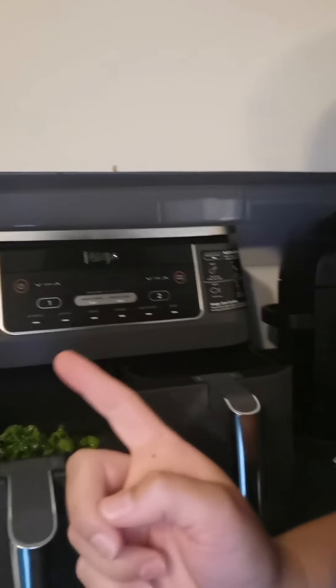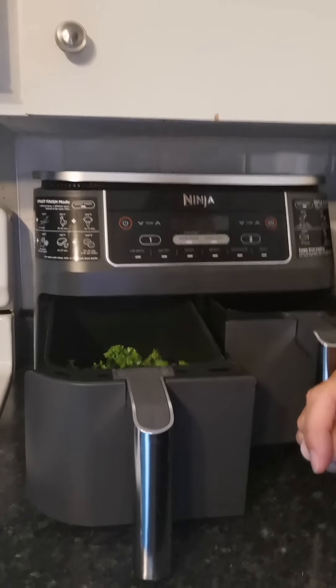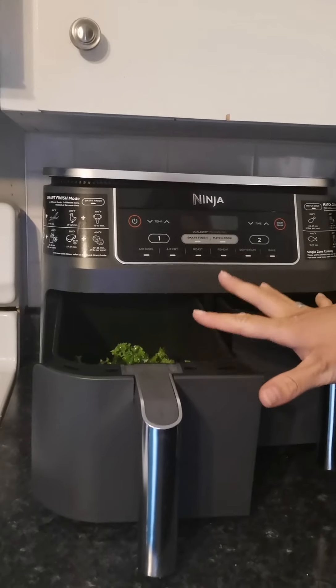So now we're going to go over to the air fryer. It says to air fry for three to five minutes on 375. I have the Ninja Foodi with the two dual zone. So you put that in there and air fry at 375 for four minutes. Start.